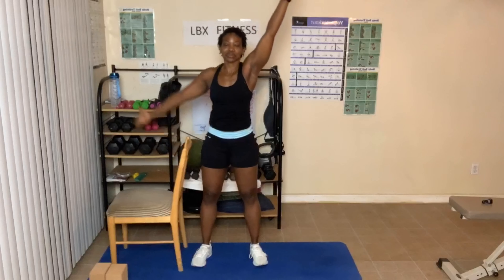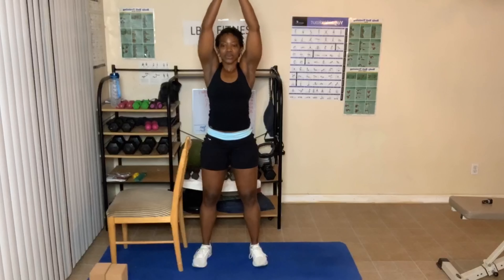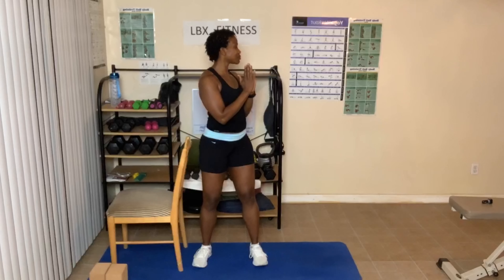Stand up. Hands come up. Come down into prayer. Let's do all of that one more time. Breathe in and out three times. Twisting — if you can, breathe in and out.